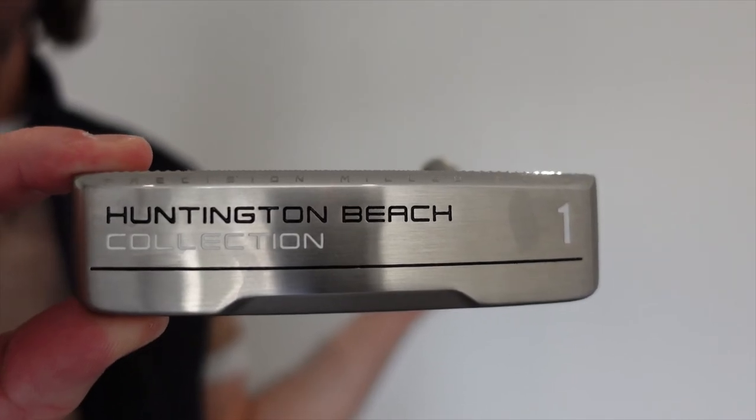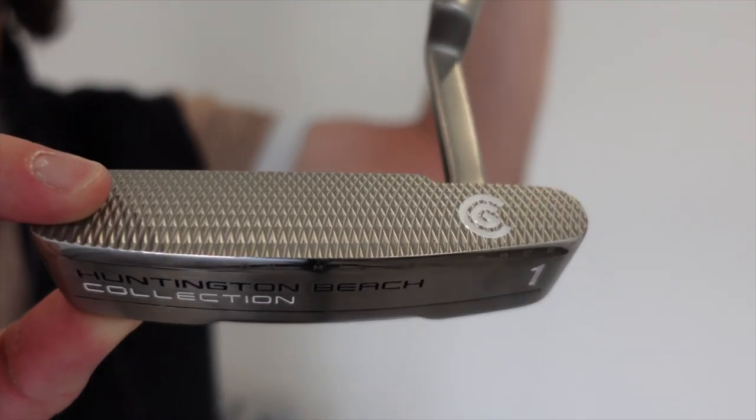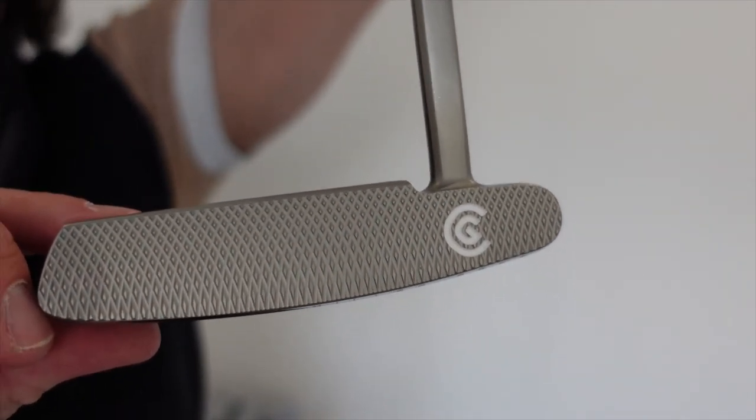Now down to my last club, which is my putter. This is a Huntington Beach Collection number one — it's a blade putter, and as you can see, it has a precision milled face and it is 345 grams.